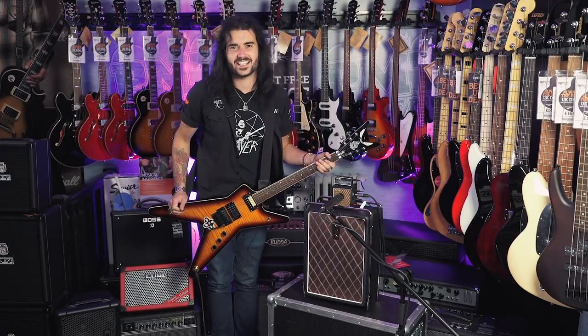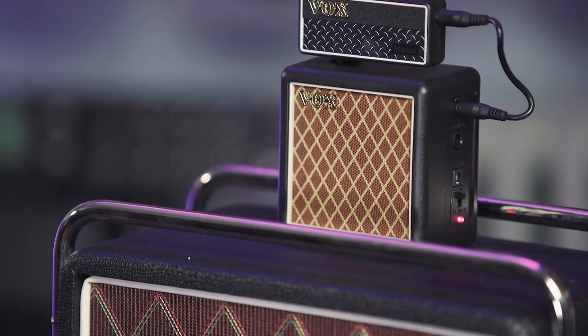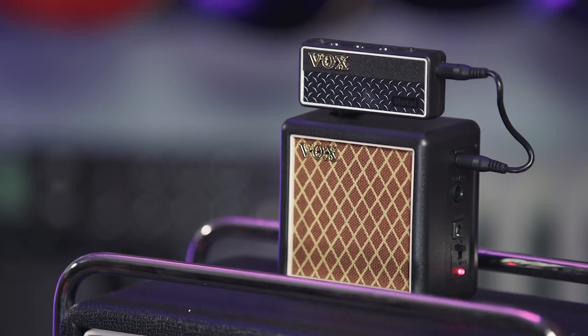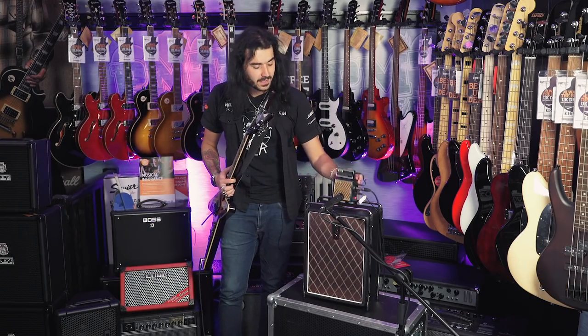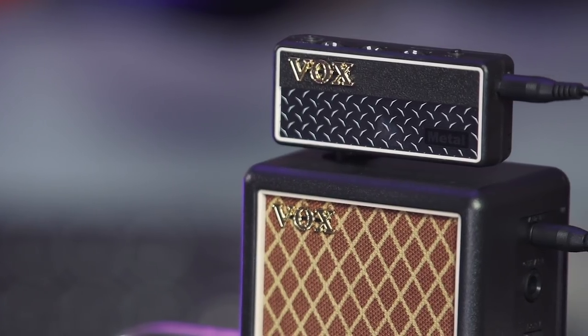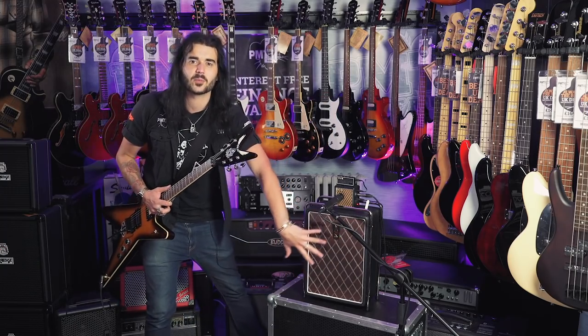This is the Vox Amplug 2 Metal. When we came to recording this video I did think, how on earth am I going to do this? Because I love the Vox Amplug range, but recording it so I can hear it and you can hear it became quite a feat. So luckily they do sell these little Amplug cabinets, but we're not really going to talk about them much, we're going to talk about the Amplug 2 Metal.